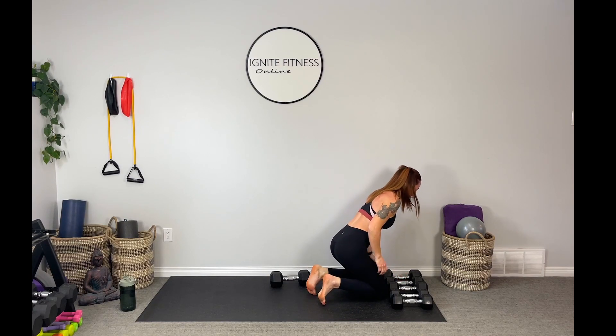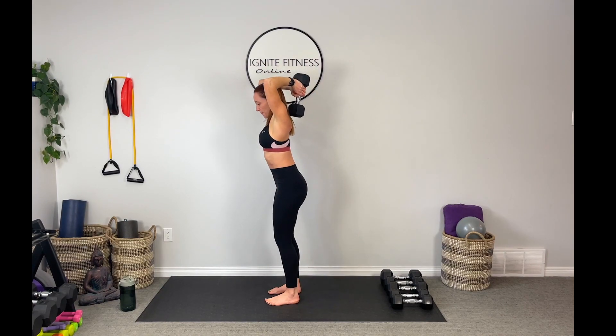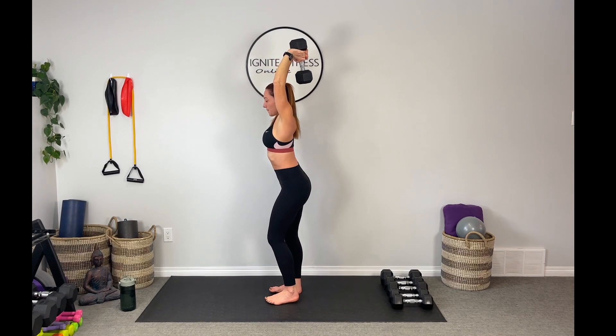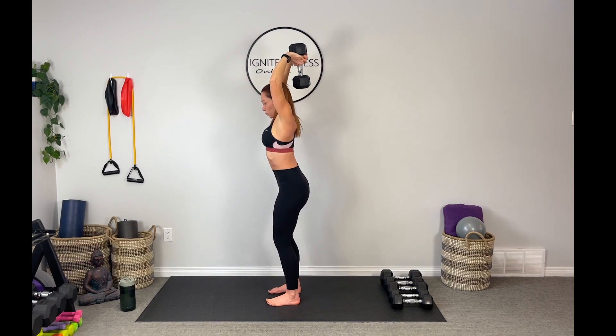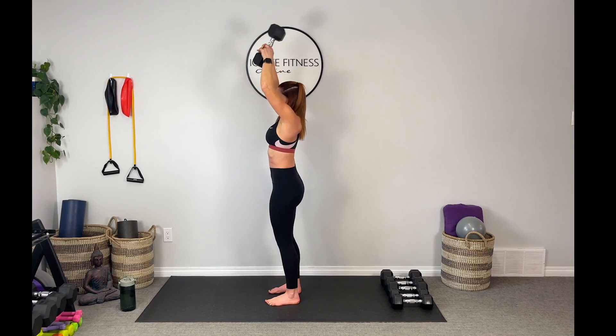Moving one weight out of the way — I'm going to use one weight for our next move. It's the overhead triceps extension. Take that weight safely over your head, elbows locked in nice and tight. Take that weight down and extend it up over your head, keeping that belly in tight. Here we go — lower and push it up. Here's five. Control it guys, don't let that weight drag you. Two more, stay strong. And bring it overhead. Beautiful guys, set it down and grab a sip of water.